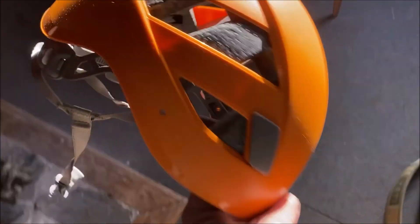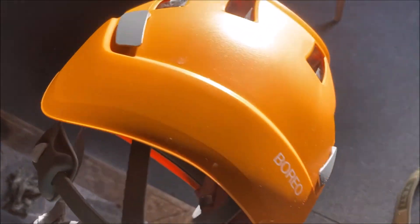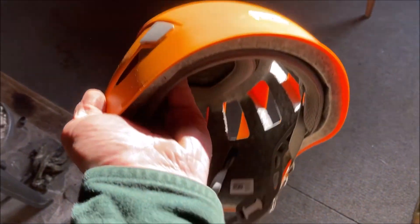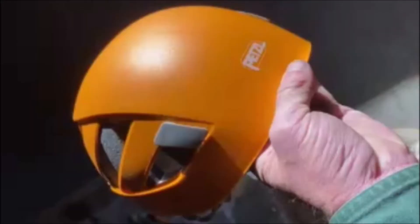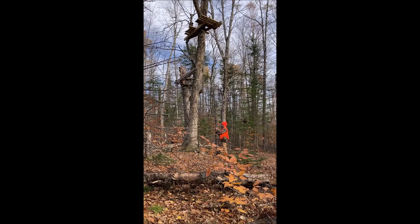Another thing I won't go up in the tree without nowadays is my helmet. These are not inexpensive — I want to say I paid 60, 70 bucks for this and I love it. It's super light and you don't even know you have it on. You walk around with it and don't even think about it. It's really great. But I put a big orange hat over it and I look like a pumpkin-headed monster out there in the woods.